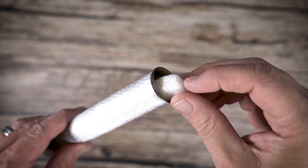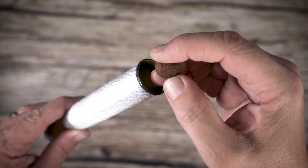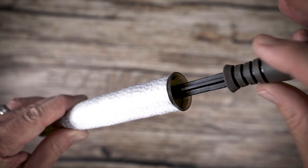Drop half of the bait into the PVA funnel, then insert a PVA nugget. Compress but not too tightly, then add the other half of your free offering bait. Compress and extract the stocking.